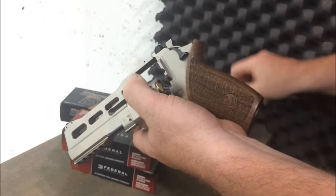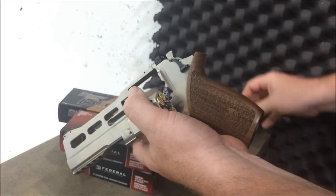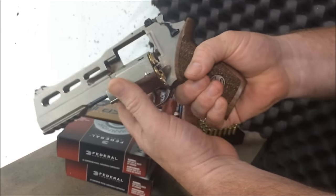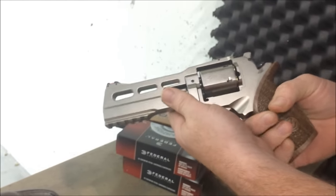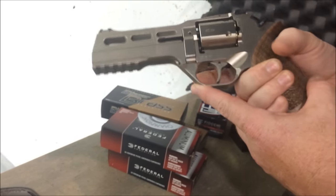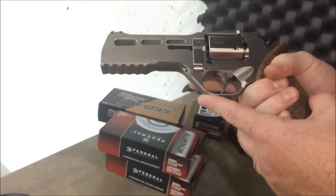Having held it, I love the grip of it, I love the look of it. It's just a really cool gun. This is double action, which means I can cock it and then bring the trigger back to fire.